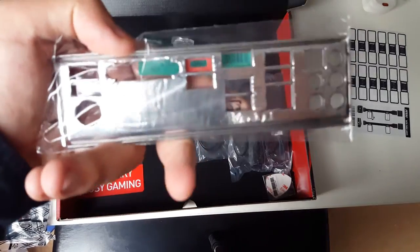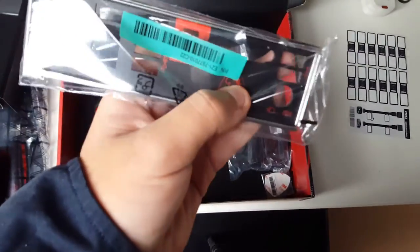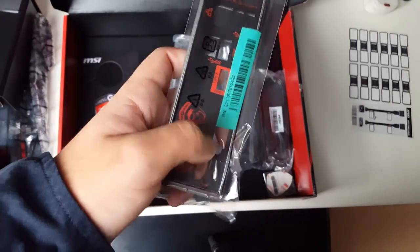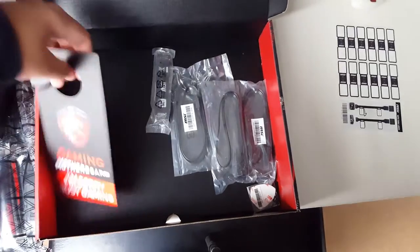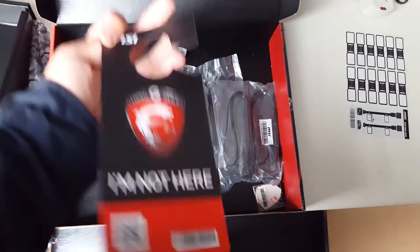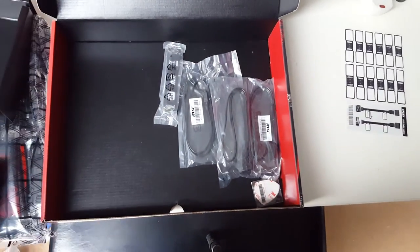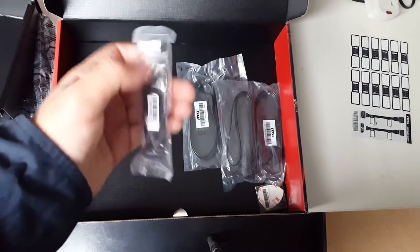We have the IO shield at the back, which carries over the red and black theme from the motherboard and has a really nice finish to it. I really enjoyed placing this in the back of a case — it looked great with a black case and black and red trim. We also have a door hanger, which was a nice little quirky touch.